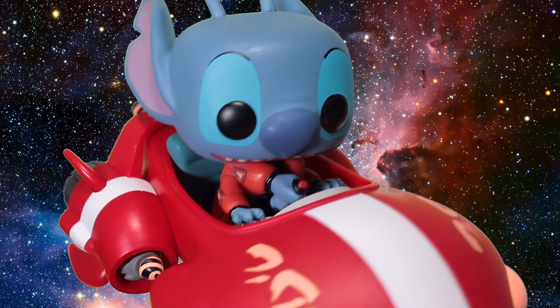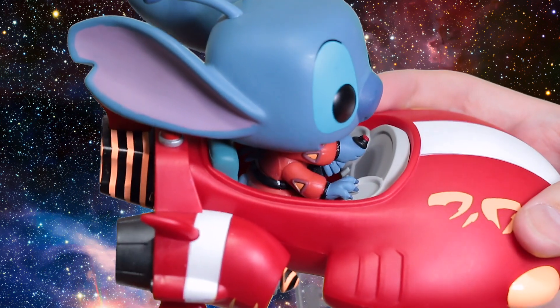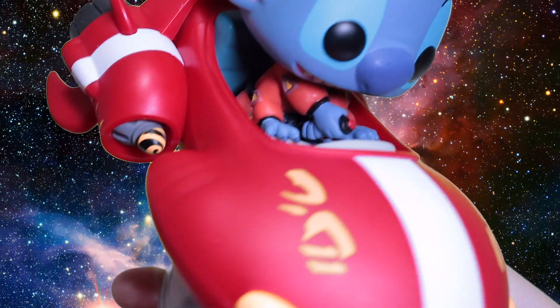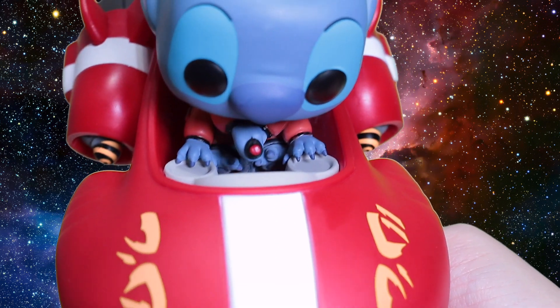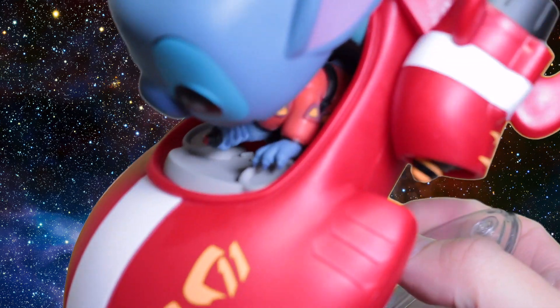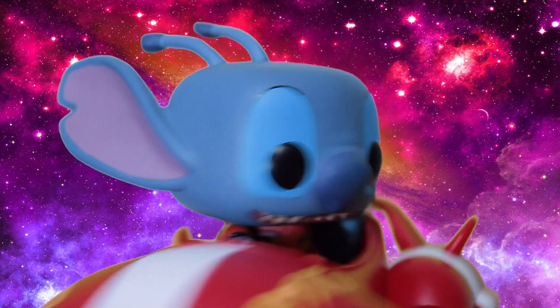Moving down onto his body, they nailed all the details. He's in alien mode, so all his fins, tail, and arms are sticking out. His top two hands are holding the flight stick, his middle two hands are typing on a blank control panel, and then you can kind of see his little feet just dangling there.